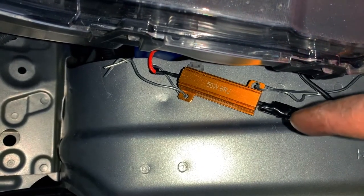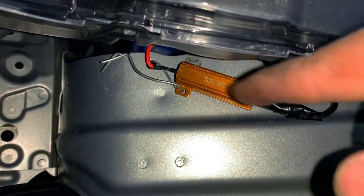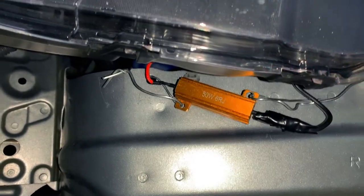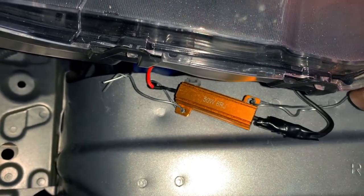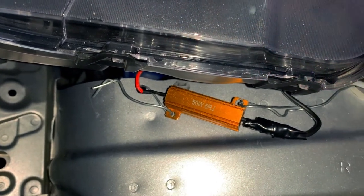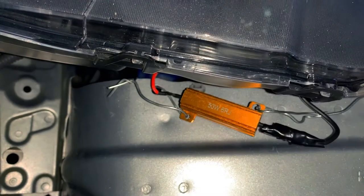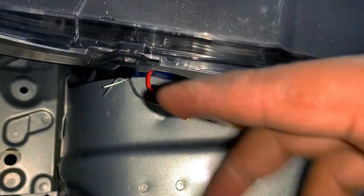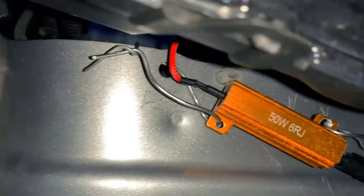I highly recommend: if you can get screws in there to tie it up, use screws. If you can't, find some metal wire. Get everything seated first, then connect your wires to the wire harness so you don't pull on those wires. The resistor is pretty much mounted right on the actual frame, so it's fine.